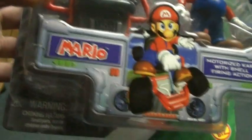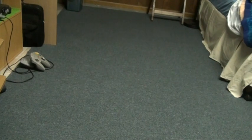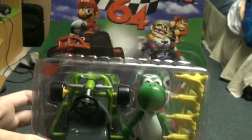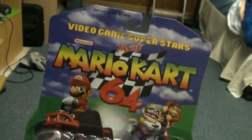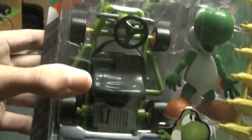Probably the best one to show you the detail is Bowser, which I'll show you in a minute. They're just fantastic. Got Yoshi here — just the same box, pretty much. Yoshi comes with a green car and banana peels.